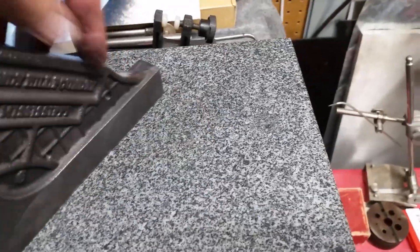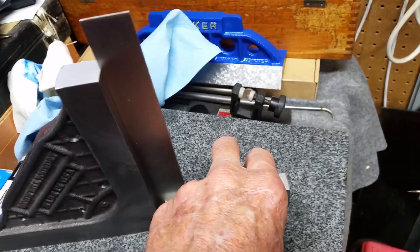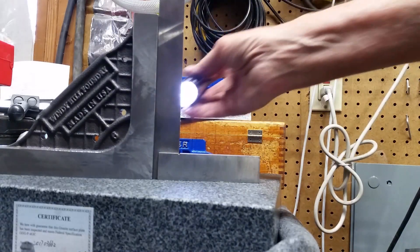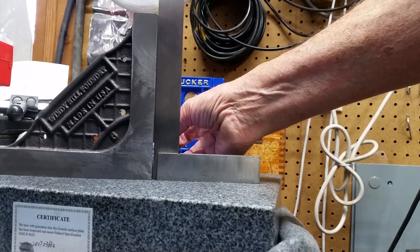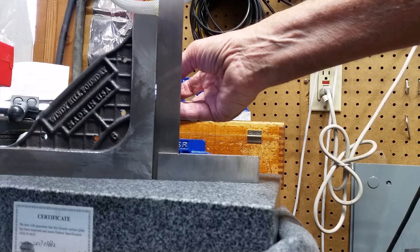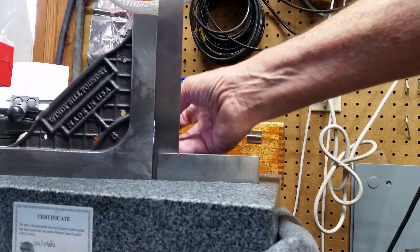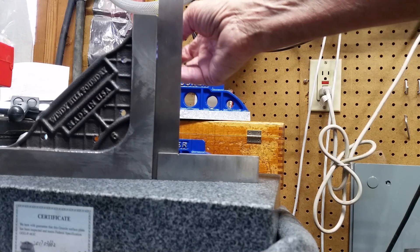So if I put this on here and put my square there - this square is somewhat accurate, I've compared it with my other squares. I put a light behind it and I'm putting a light behind here. You can see it's hitting on the bottom, I've got light shining through all the way up, and then it's hitting on the top. I think that's probably less than a thou - put a feeler gauge in there. But I think there's a little scraping needed on each end to get it square.